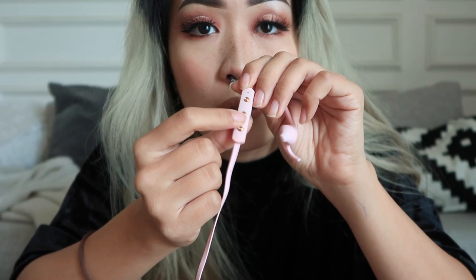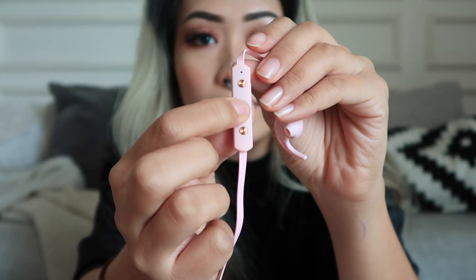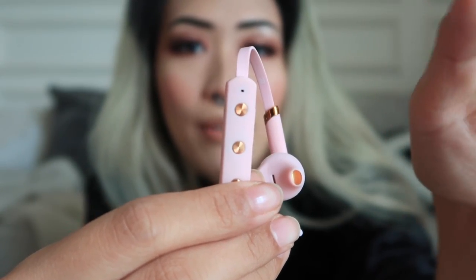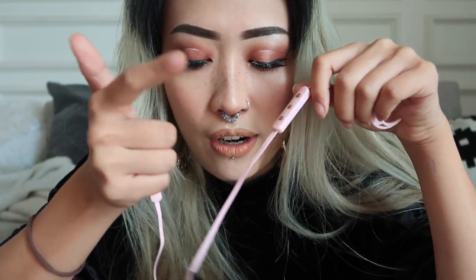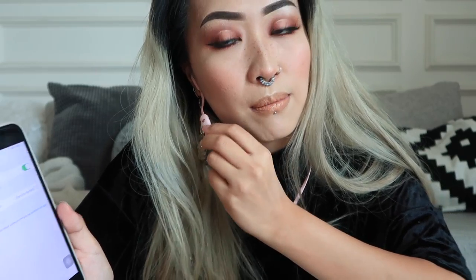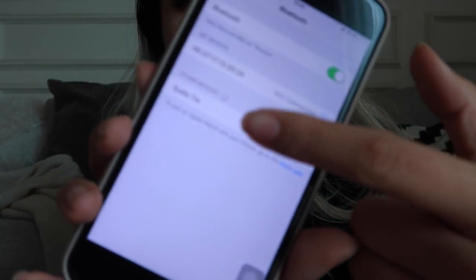To power on, you gotta wait and hold this middle button for 8 seconds. This red flashing light indicates that the battery is kind of low. If this light turns blue, it means that the battery is okay. This middle button lets you turn it on and off, helps you play and pause music, and also helps you receive and end calls. I've just turned on the Bluetooth on my screen and over here it says Studio Trey.